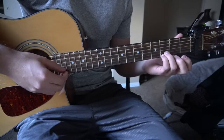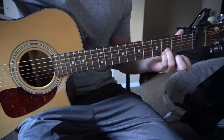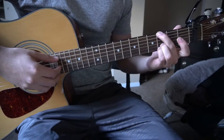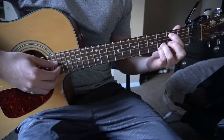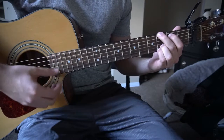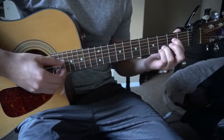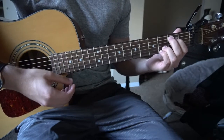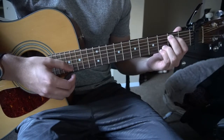For all these chords, those two fingers are going to be anchored on the 3rd fret of the B and the E strings. For your G, your middle finger is going to be on the 3rd fret of the low E, index on the 2nd fret of the A. For your E minor, your index goes to the 2nd fret of the D, middle finger on the 2nd fret of the A — that's your E minor 7.